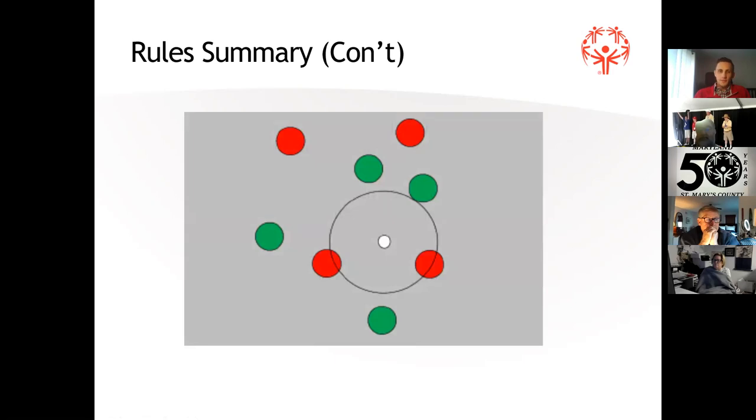Here we'll have a quick poll to make sure we're comprehending what we just covered. The first question: what team scored points — red or green? You can move the poll out of the way to look at the screen. Everybody got that correct. That's good news.